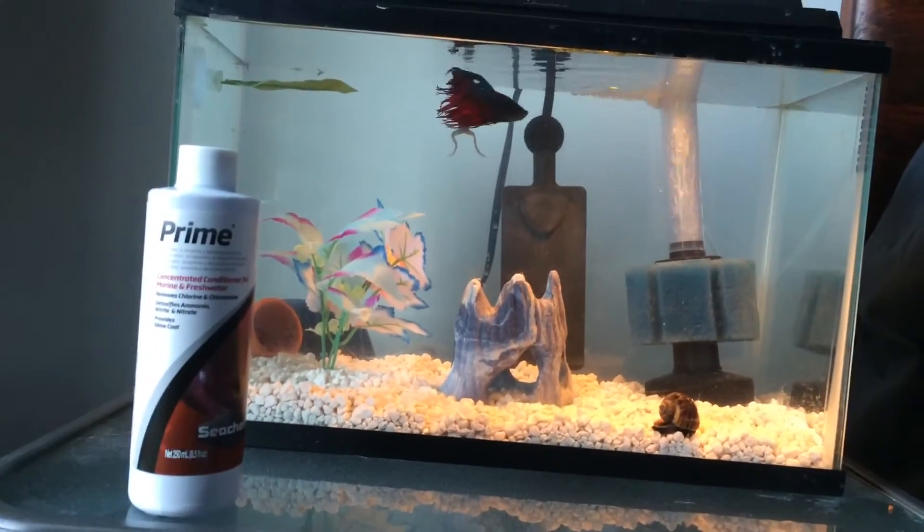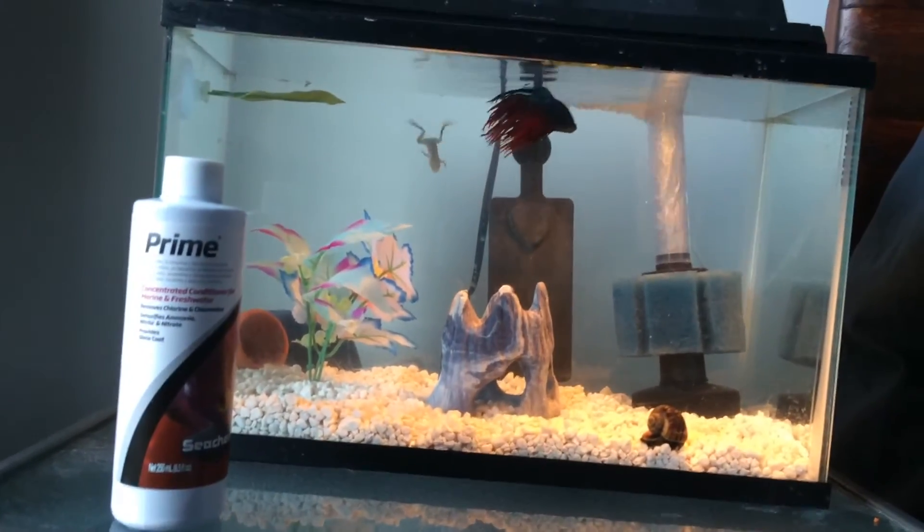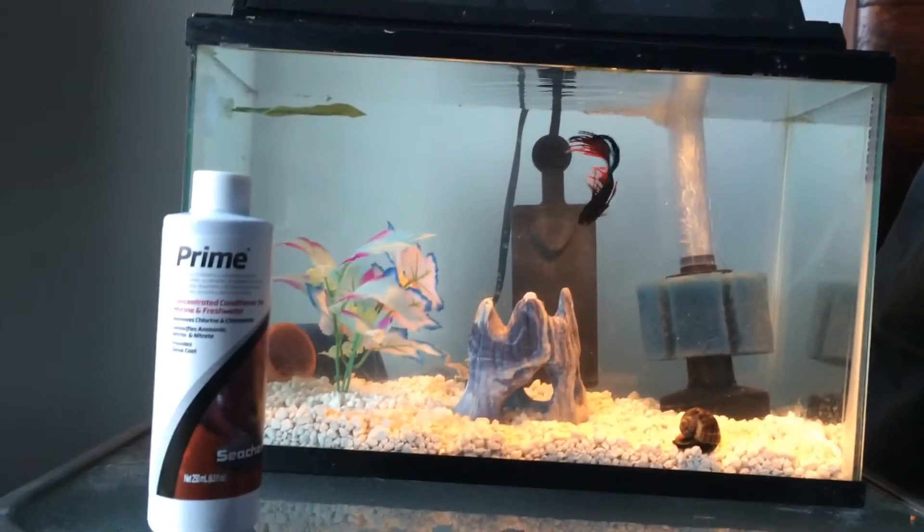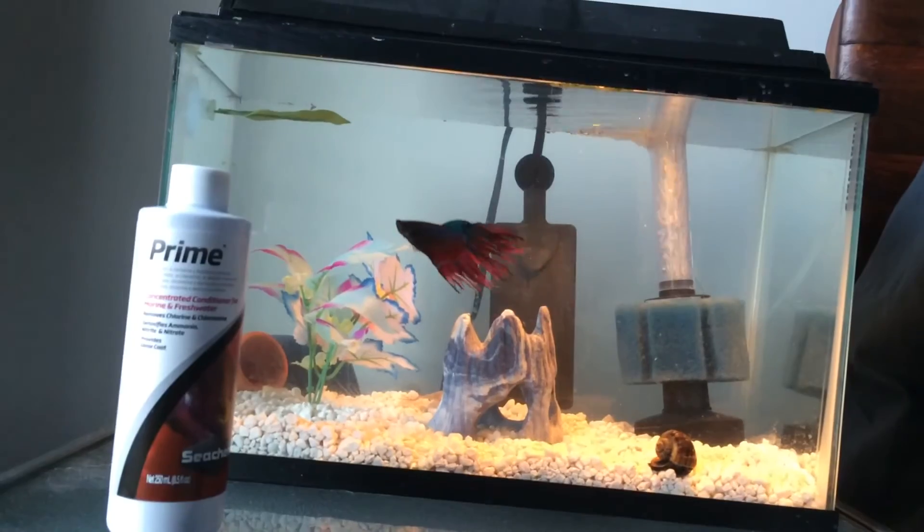I'll just keep testing the water daily and doing water changes until it clears up. Using Prime really helps with the fish. But all the fish are acting great, so I'm not really worried about it.